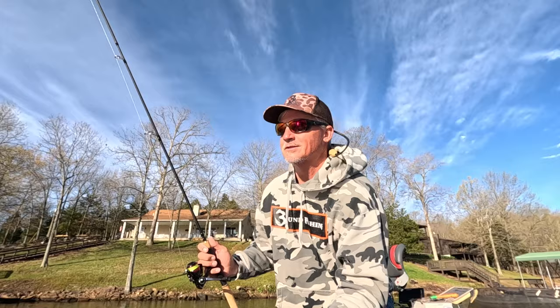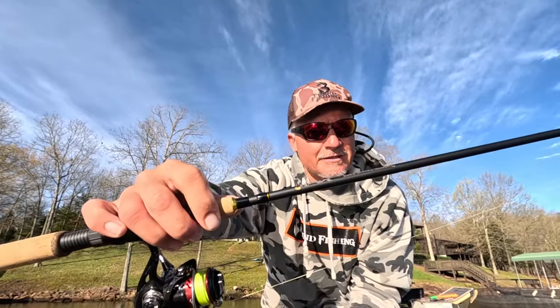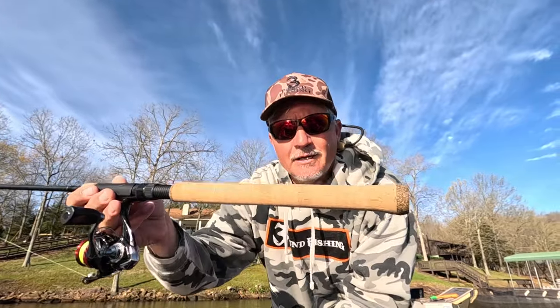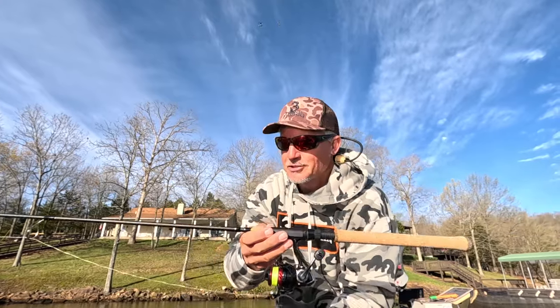Perfect for the spawning season, whether or not you want to throw a paddle tail or a float, which I'm doing today. Check it out, the King's Tail — super light, great graphics, gold undertones, just an absolutely beautiful mid-seat rod for your spawning pleasure.